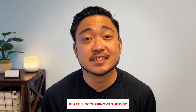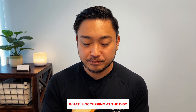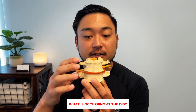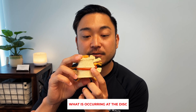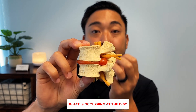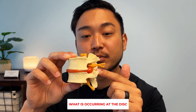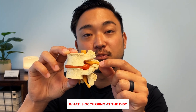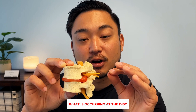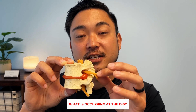Let me show you what a disc bulge or herniation might look like. Here's the model of your spine — the white part is your bone, and the red part is the disc being affected. Looking on the side, you can see this bulge right here — that bulge is going to be the herniated disc. When disc herniation and that bulge happen, the space where the nerve comes out is actually very, very small.